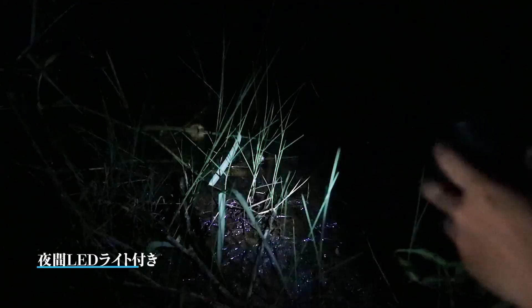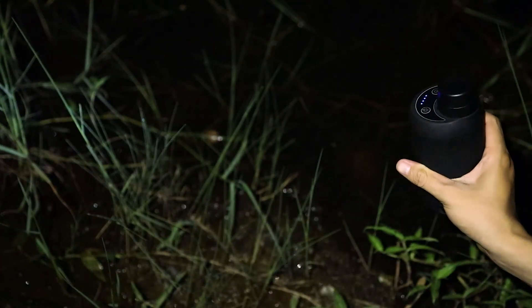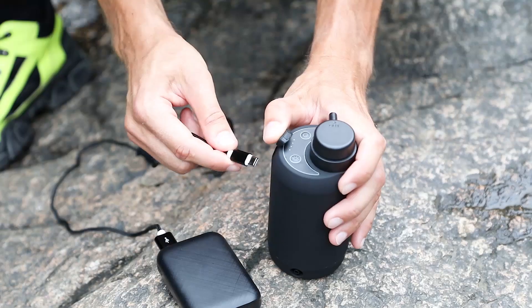The built-in small lamp is suitable for outdoor emergency water collection at night. The large capacity battery can be used continuously for 4 hours and be charged through the power bank.